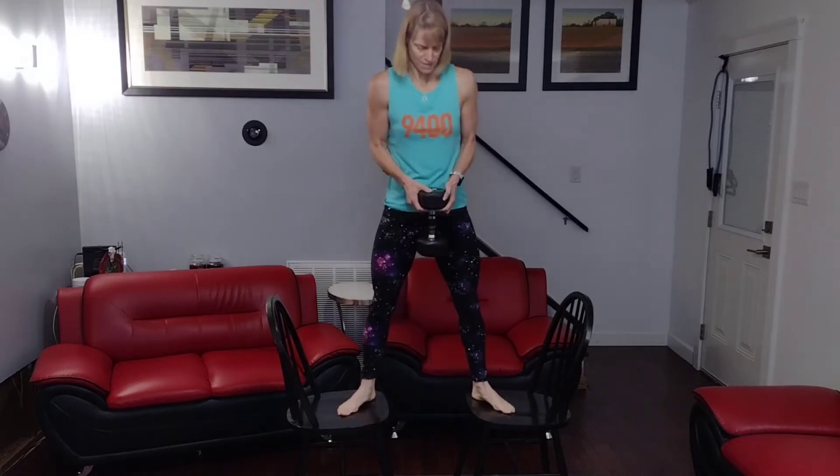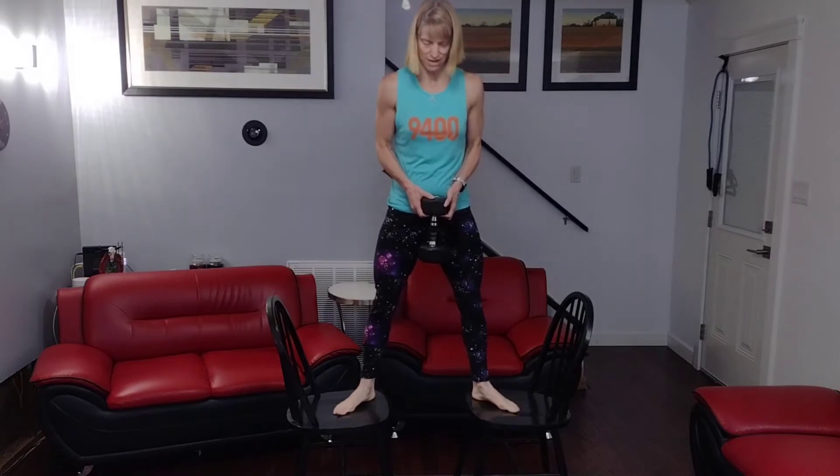Getting to 20 more. 3, 2, 1, go. 1, 2, 3, 4. My glutes are on fire from all of these today. 5, 6. We're elevated and then a 3-second hold. 7, 8.